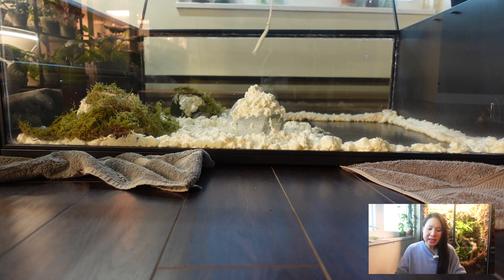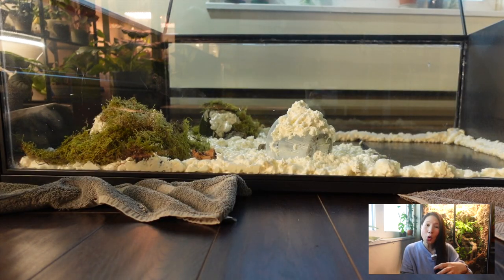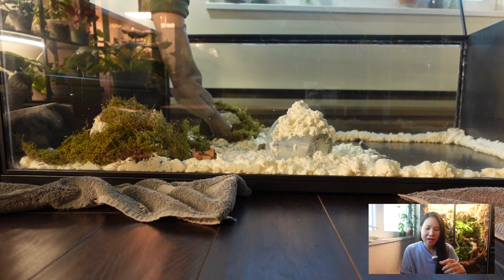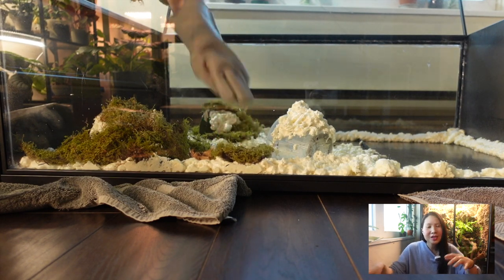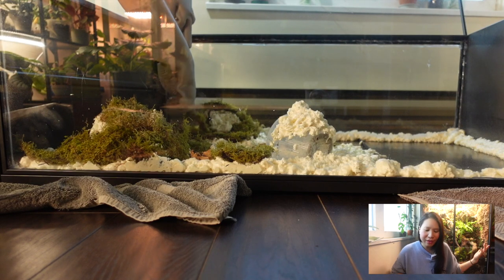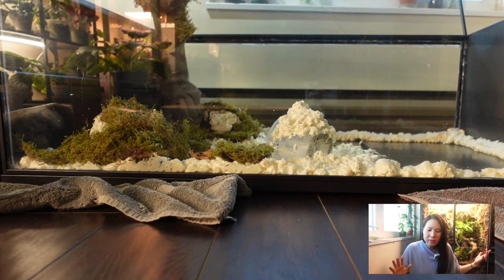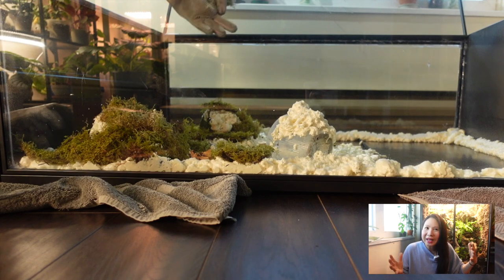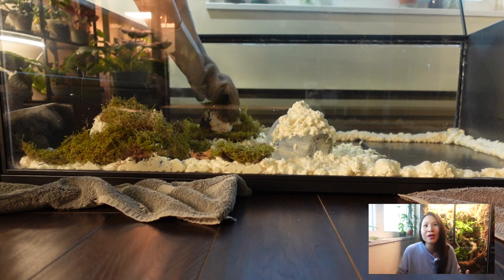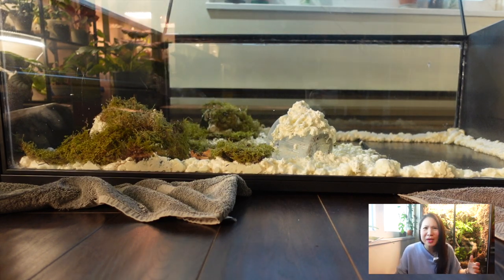Another thing Benji did was put pots underneath to create height differences in the background of the shelf. I decided to use pots as well but leave the tops open so I could still put plants inside them. That worked out really well - I was able to fit some trailing plants like a fern into the pots. I kind of wish I had put in more pots, but I didn't do a lot of planning - I just went ahead and did things last minute.